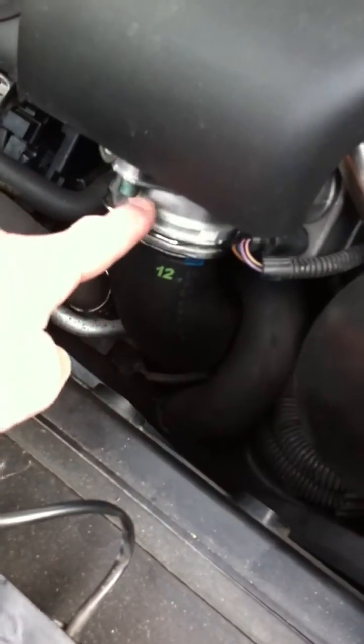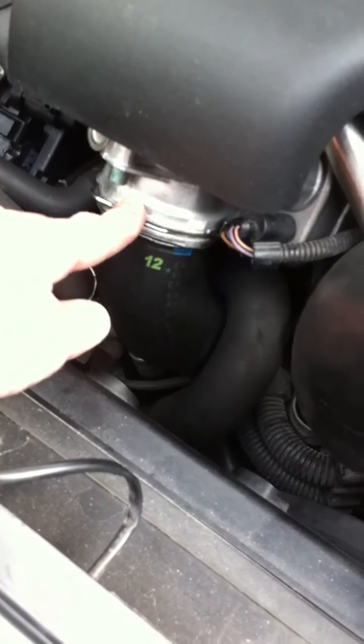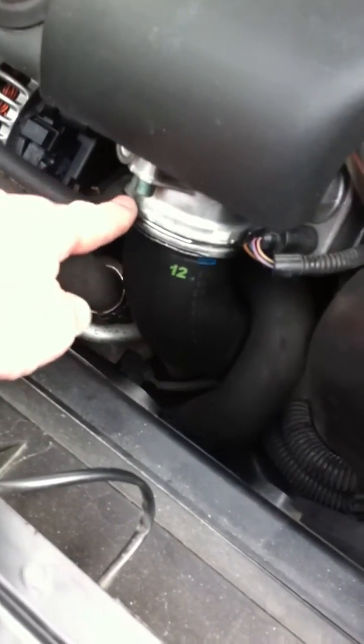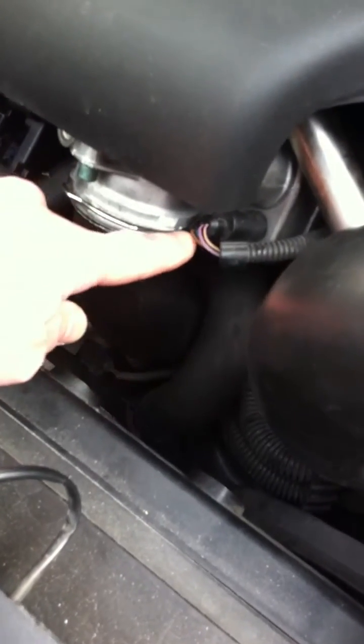The other thing you may want to consider whilst you're undertaking this — it's only three bolts, I think it was a five millimetre Allen key bit to undo the bolts and it comes off quite easily. You just slide this clip off and that takes the hose out, and the electrical connection on the side you just squeeze the connector and pull it off.